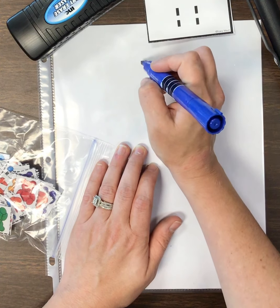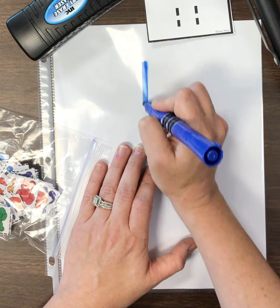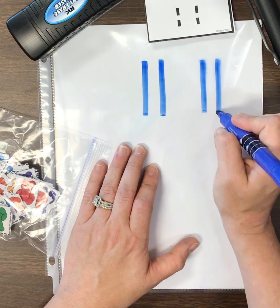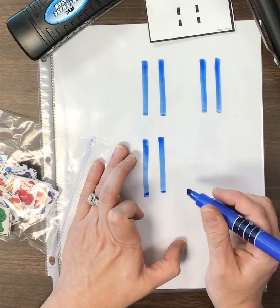Let's trace it again: 11. Very good. One more time: 11. Awesome job, boys and girls. I'm going to go ahead and put this aside. Now, get your marker out and your whiteboard and you are going to practice writing the number 11. Write it on your whiteboard, not on your tracer.